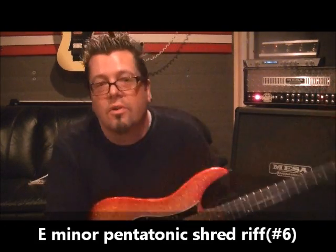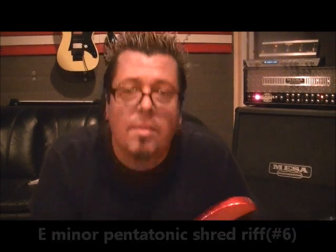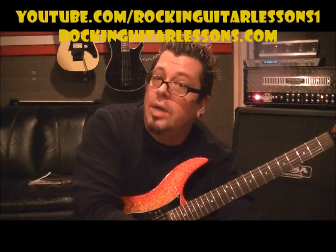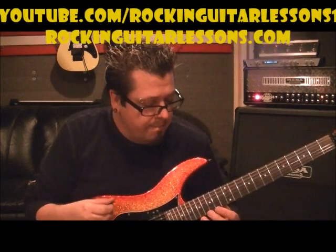Hey what's up guys, Mike Gross here at rockandguitarlessons.com on my YouTube channel youtube.com/rockandguitarlessons1. I'm doing a bunch of lessons on some shredding riffs for you guys, trying to cover a broad area.